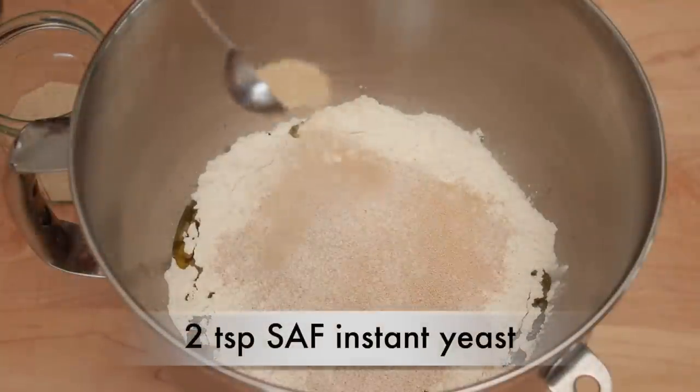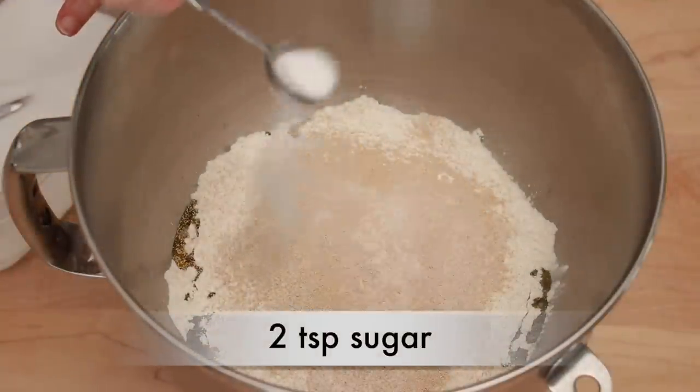But on the day I was filming, it finally got very cold and dry, and it turned out I should have used slightly less flour. So learn from my mistake. If you are in a dry climate, start with 330 grams of bread flour and see if you need more. There'll be an opportunity to add more flour during kneading. Add 2 teaspoons of SAF instant yeast and 2 teaspoons of sugar.